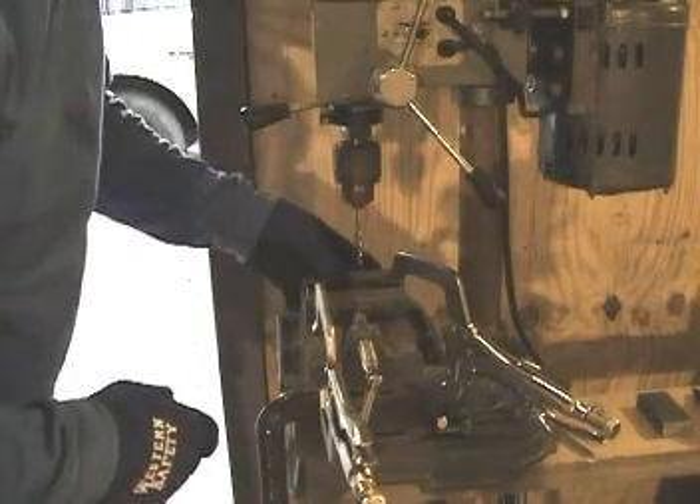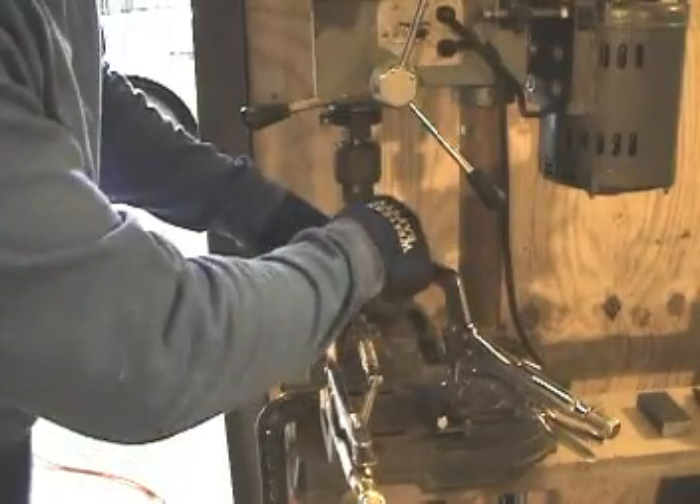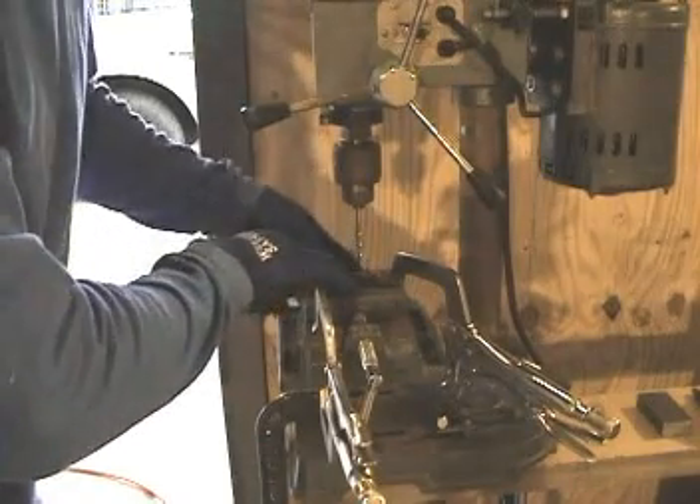There's two blocks on each side. I'm drilling a 3/16 inch pilot hole right now, and the bigger bit is over there. Once I get the pilot hole, the bigger bit should go through a little bit easier.